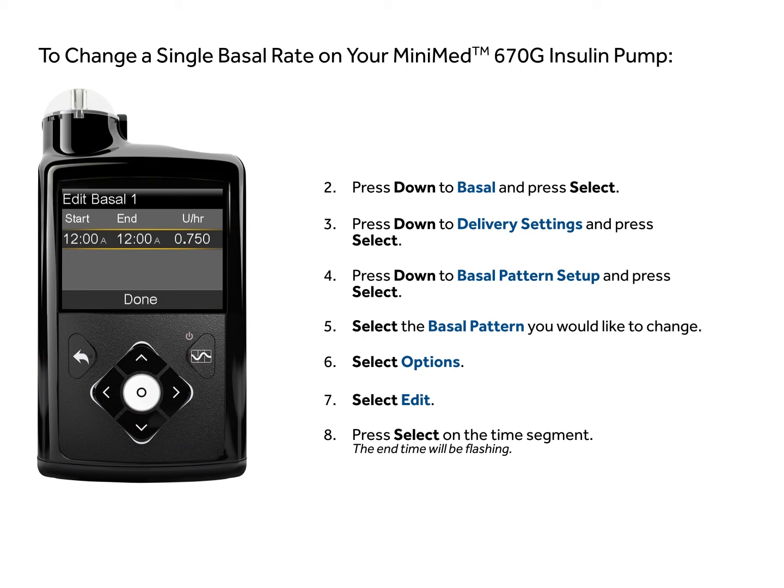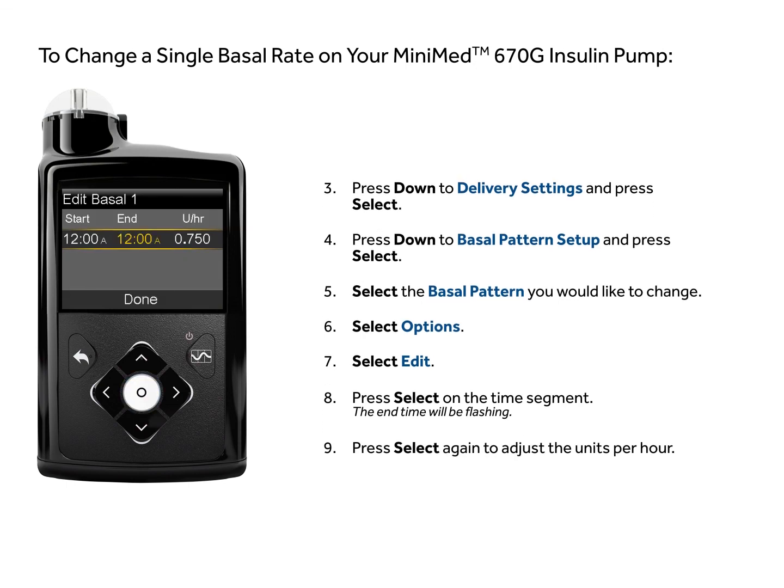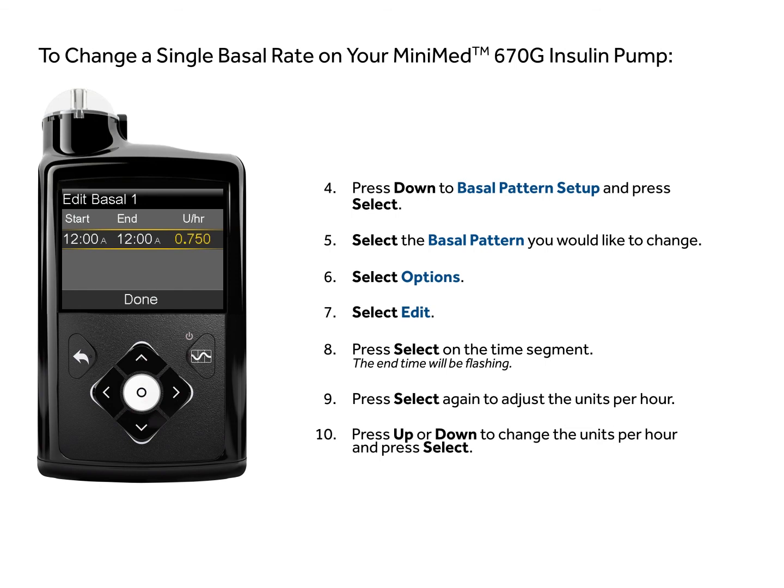The end time will be flashing. Press select again to adjust the units per hour. Press up or down to change the units per hour and press select.